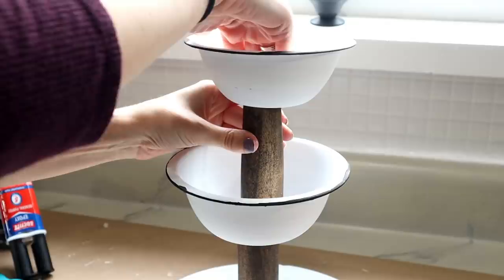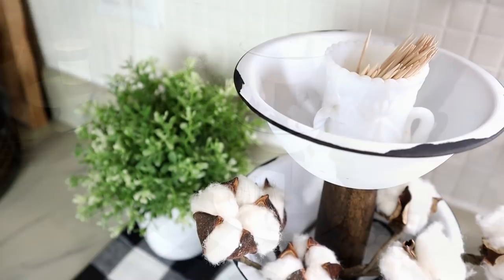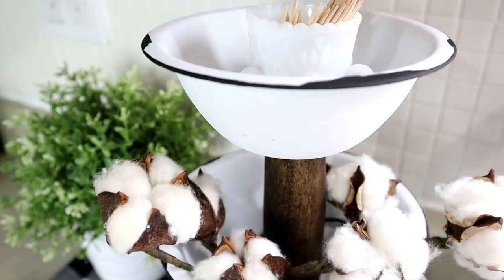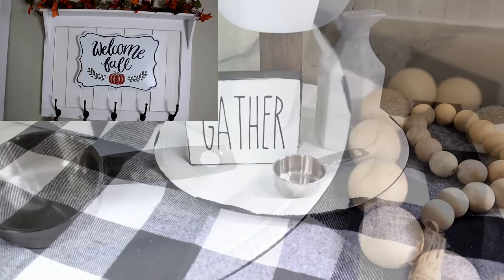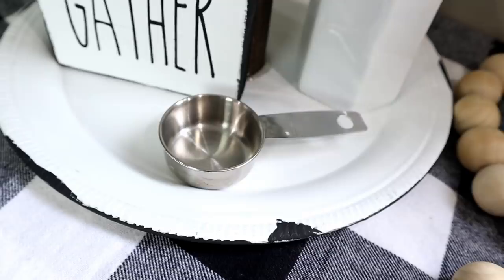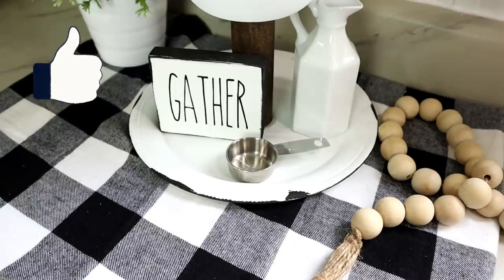Oh my gosh, I am so in love with this — this may be one of my very favorite Dollar Tree projects. It was so easy to make; the hardest part was waiting for the paint and glue to dry. It only cost about four dollars in Dollar Tree supplies, plus paint and glue if you don't have those on hand. Let me know in the comments below if the enamel look is one your home has. I hope this tutorial inspired you — give it a thumbs up, share it with friends and family, and hit that subscribe button. I do DIY tutorials every Monday, Wednesday, and Friday. Thanks so much for watching — I'll see you next time!